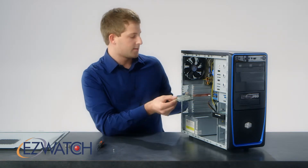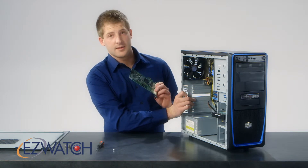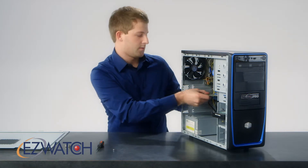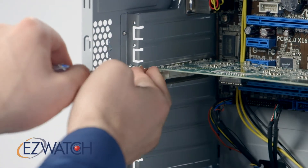You'll find the coordinating slot in your computer. You will want to remove the little metal back piece in order to allow the card to fit in. Once you do that, just go ahead and insert the card into the slot. Then get yourself a screw to screw it into the tower itself.